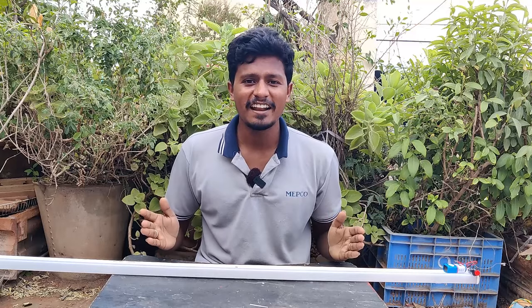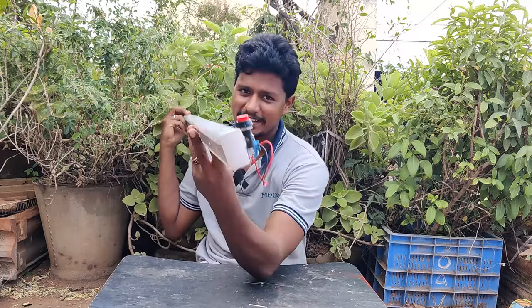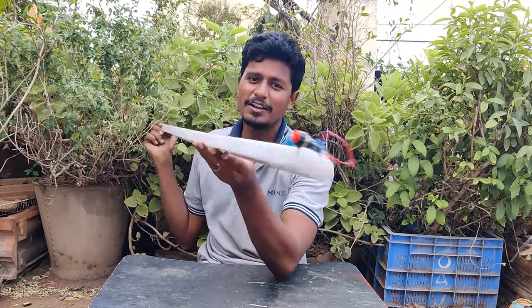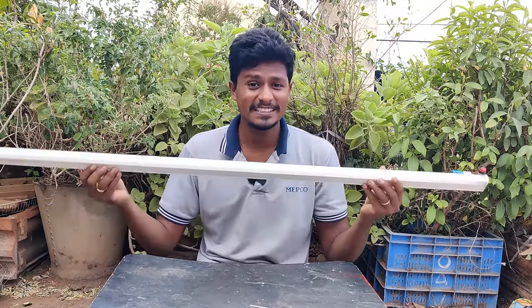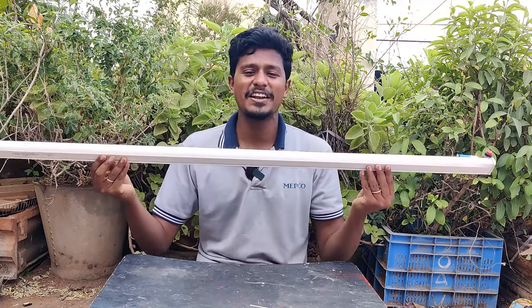Welcome to JDA channel, my friends. Hello and welcome to this video. I'm going to show you an emergency LED light using a 9V battery. I'm going to show you the emergency setup and the brightness.